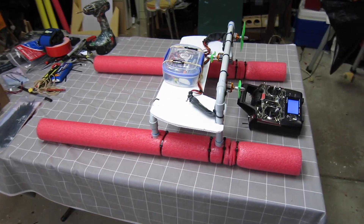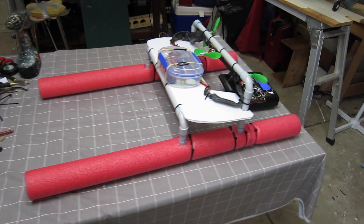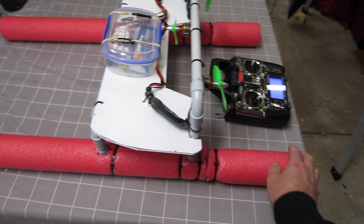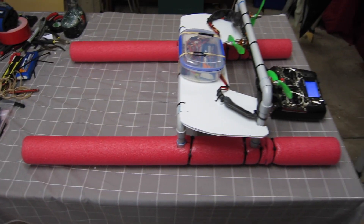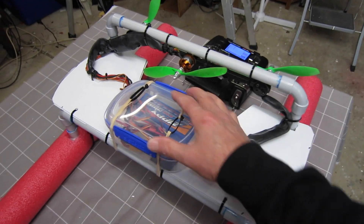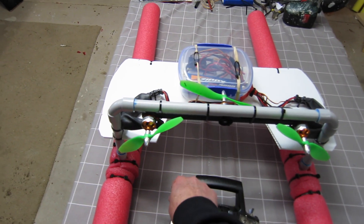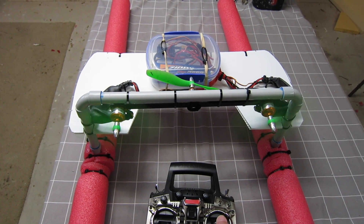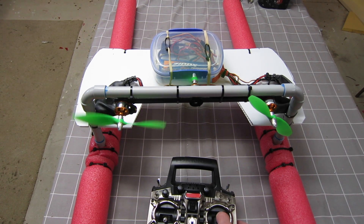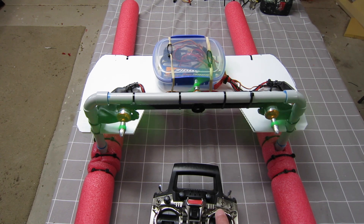Here we have the RC rescue boat. It's made from electrical conduit making up the frame and the pontoons. The pontoons are covered with pool noodle or EPP foam tubes for flotation. The receiver and battery are in a sealable food container. I have three motors: two for forward thrust with differential throttle for steering, and a motor for reverse as well, so I can steer in forward or reverse.